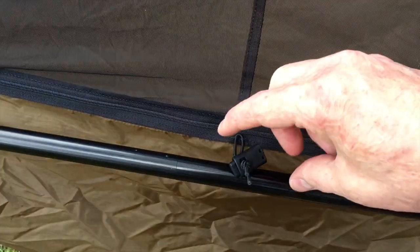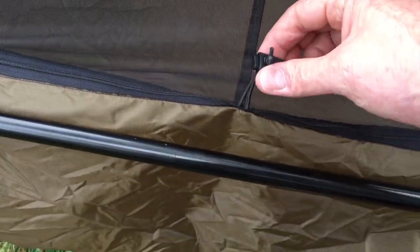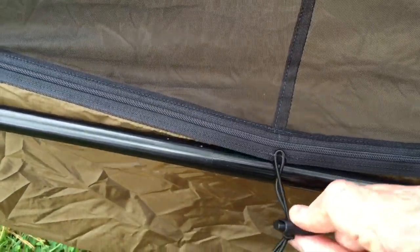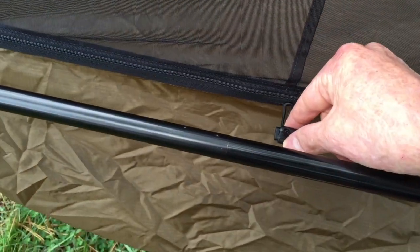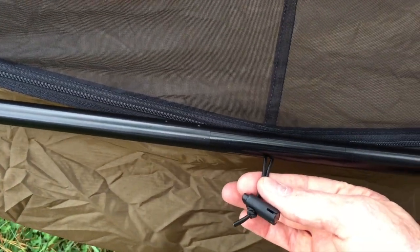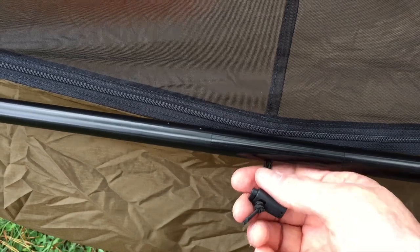Here's that small draw cord I was talking about. You can see it doesn't run through anything, so I think it just cinches that pouch up. Or you could probably put the pole through and then cinch the pole in here to hold this head end in place.